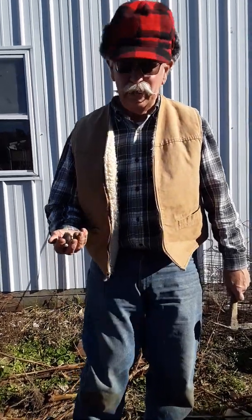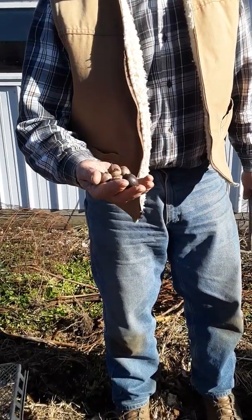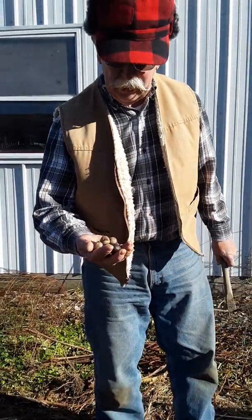Hi folks, this is Ray at Trees from Seed. Today we're going to look at several ways of protecting field-sown acorns and other nuts.